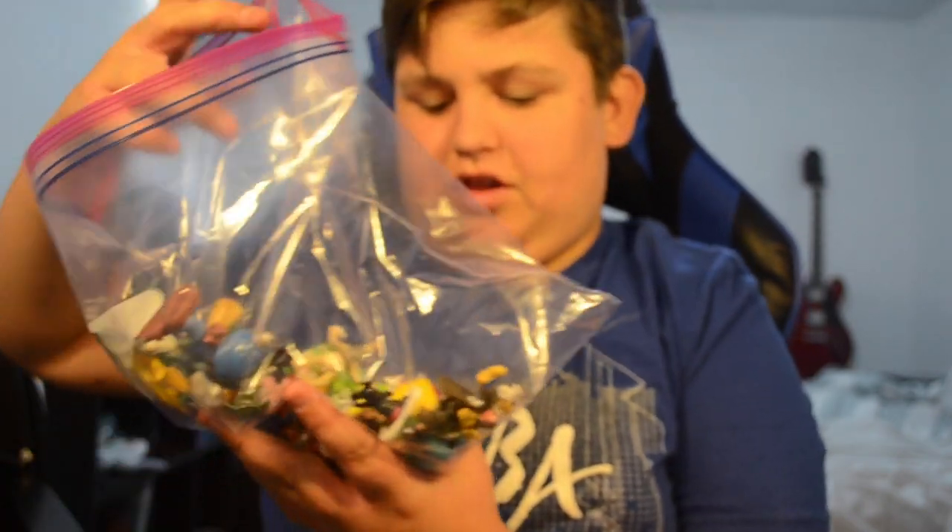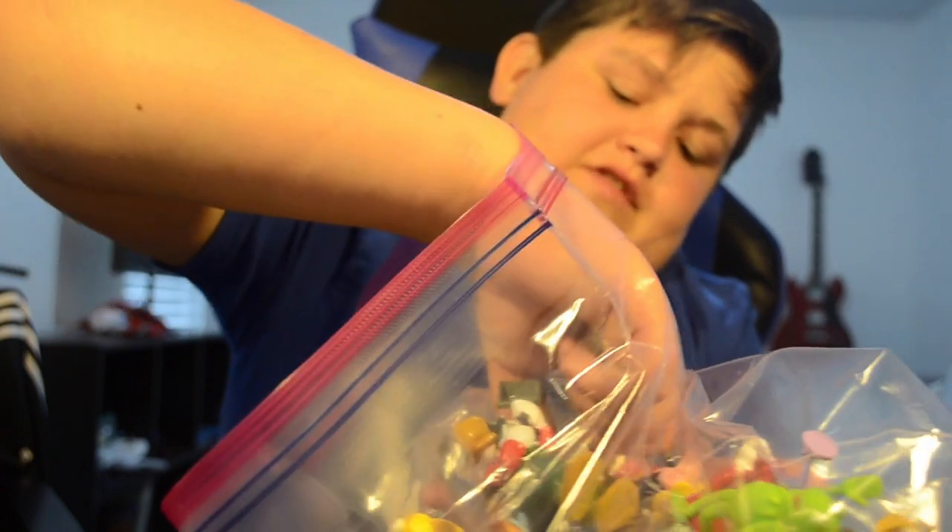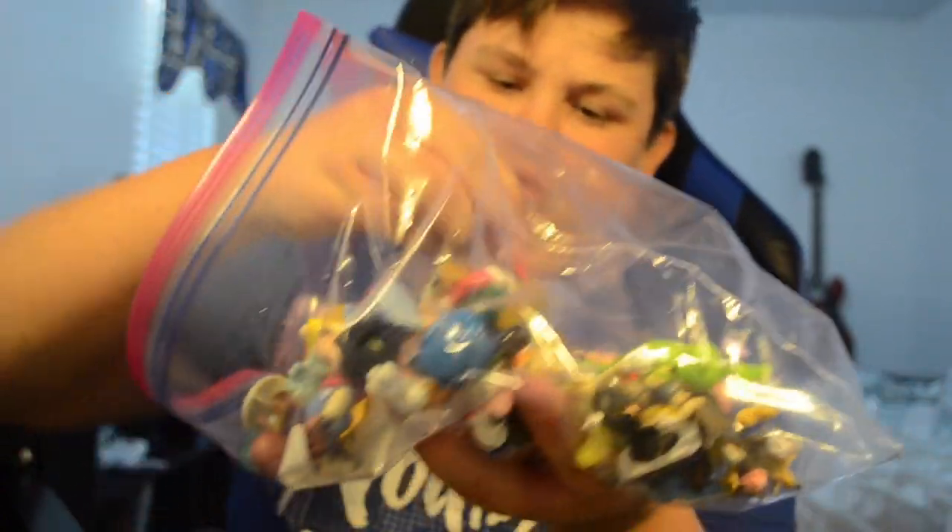I also have some mini characters in here but I'm not going to pull every single one out. I do have a Disney Cruise Line mini play set — they're pretty cool. So those were my Magic Bands, what I'm going to be putting in my backpack, and my Disney Park toys. Thank you guys so much for watching. Make sure you like and subscribe for more videos — Give Families out, and have a magical day.